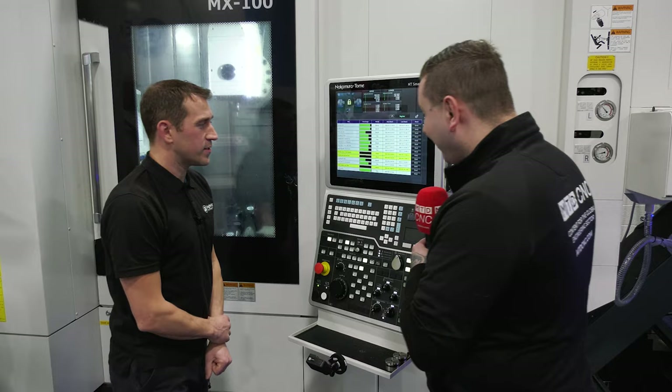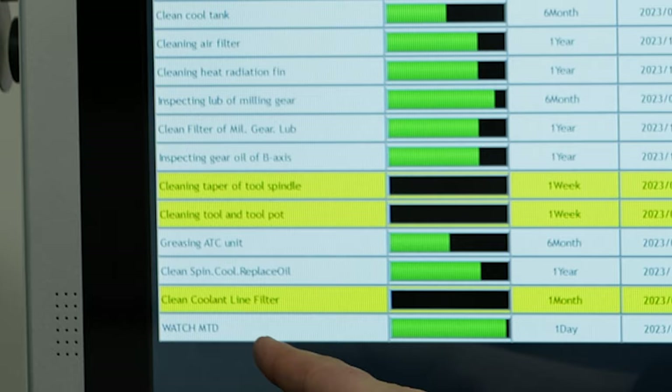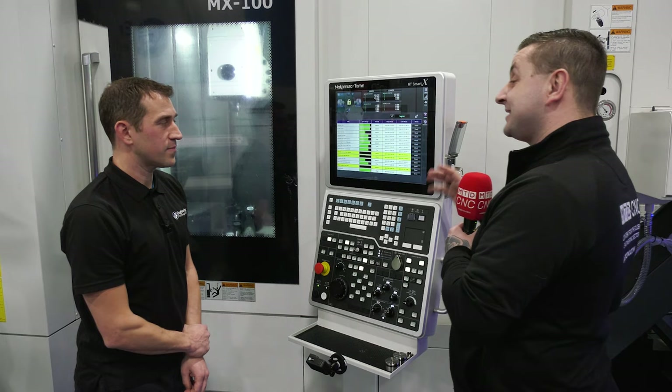Thank you very much Stephen, that was a great insight into this control. And if you think there is anything we missed, then drop it in a comment down below.